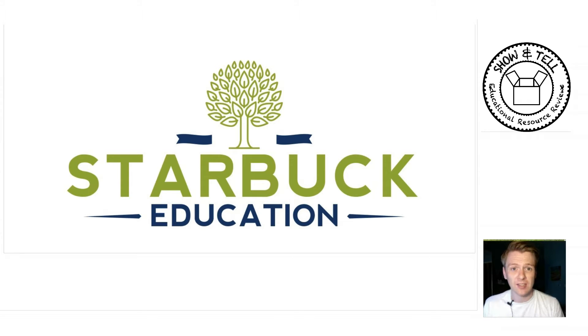Today I've got exclusive access to a new 2Simple program as an extension to PurpleMash that no one outside of their company has seen. This is called MiniMash and it's made exclusively for early years.